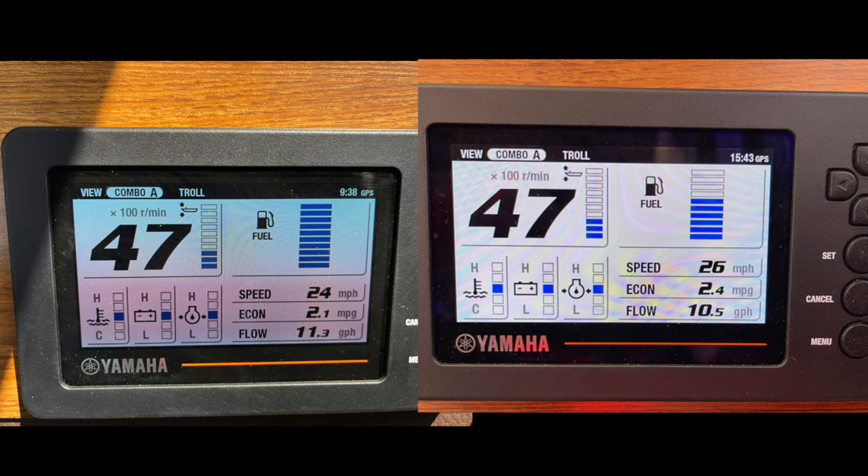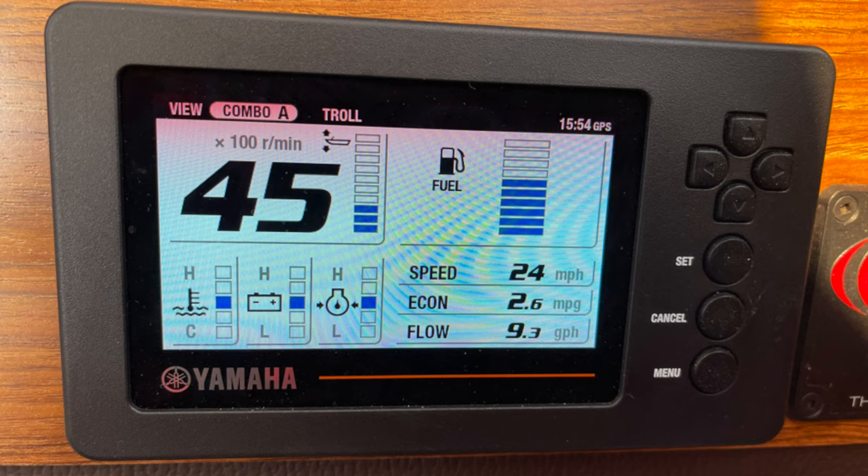Let me say right up front: these are not equal operating condition scenarios. The gauge on the left shows a fully weighted boat — we were provisioned for two weeks, had a full tank of fuel, just setting out for a trip. I was at 4,700 RPM, cruising at 24 miles per hour, with a fuel economy of 2.1 miles per gallon. On the right-hand side is the first trip with the drop fins installed — less fuel — but at 4,700 RPM I had picked up a couple miles per hour. You'll notice the fuel economy bump and the fuel flow being about a gallon per hour less.